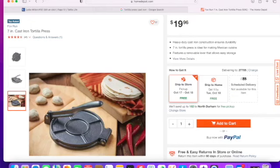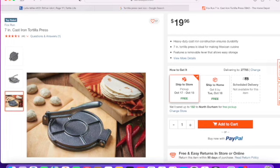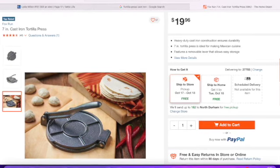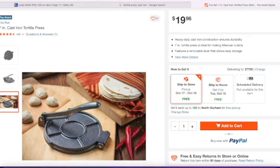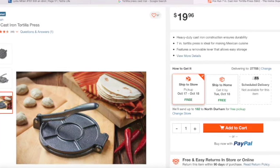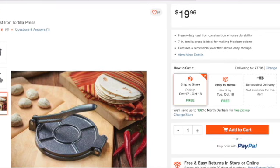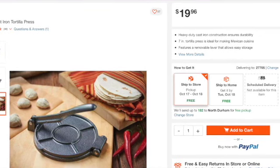This Williams Sonoma press is $37.95, which is a middle-of-the-road price. The next one is $19.96 and you can get it from none other than Home Depot. This is a seven-inch cast iron tortilla press. The price is worth checking out at $19.96 — if you want something you can use without investing so much, just in case you don't use it on a regular basis, that's a price I'd be willing to part with.